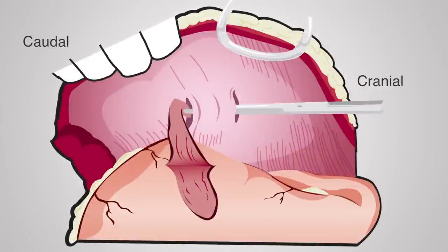Step 5: Using atraumatic forceps or a stay suture, pass the seromuscular flap in a caudal to cranial direction through the belt loop in the abdominal wall.